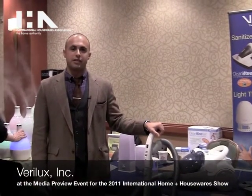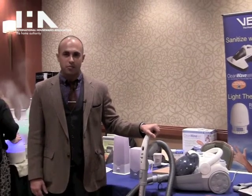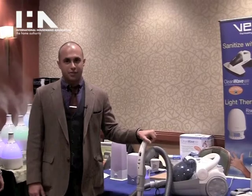Hi, my name is Keith Savera and I'm here today with Verilux, the healthy lighting company. I want to talk to you about one of our new products, the Clean Wave Sanitizing Bagless Vacuum.